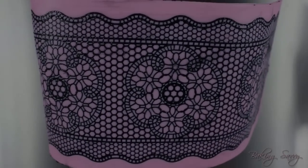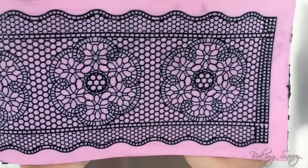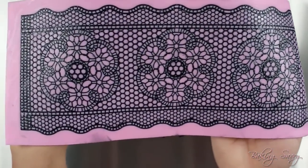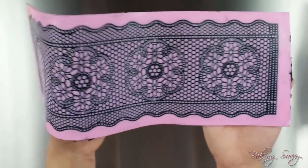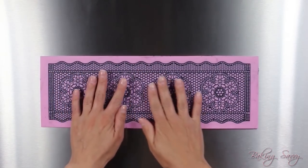Once you are finished, carefully examine the mat and ensure that the design has been fully filled in. Check for patchy areas that have excess mixture and clean it up if necessary. When you are satisfied, let the lace dry. This can take anywhere from 30 minutes to two hours depending on how humid or dry your work environment is. You know your lace is dry when you can touch it and it does not feel sticky.